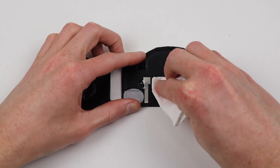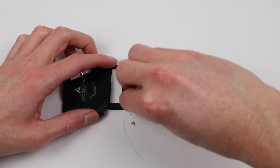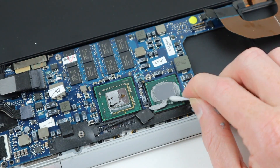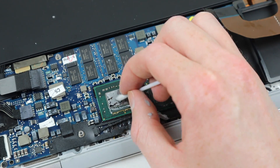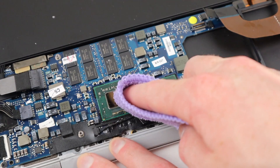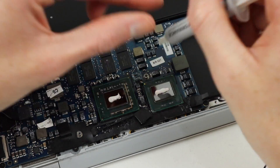Moving along, I'll need to remove all the old thermal compound from the heatsink and the processors. To do this, I'll use some cleaning alcohol, a Q-tip, and a paper towel. On the logic board side of things, you'll need to be more careful when cleaning off the old thermal compound, as the CPU and GPU contain little components on top and you don't want to dislodge those whilst cleaning. After we've got those sparkling, I can apply some new thermal compound to both chips.